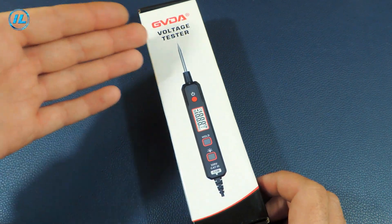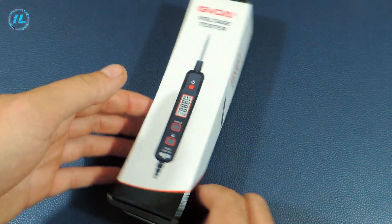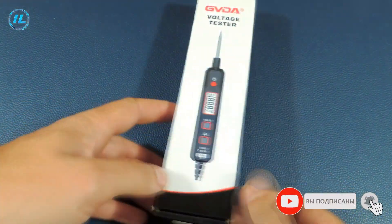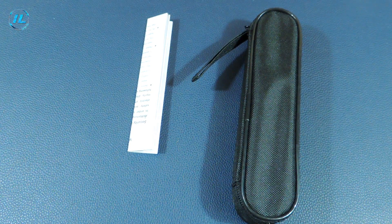An automotive voltage meter or tester from GVDA, model GD181, is sold in such a box. The standard colors for this company are black and white with a red inscription. Inside the box is a case with a tester and instructions.